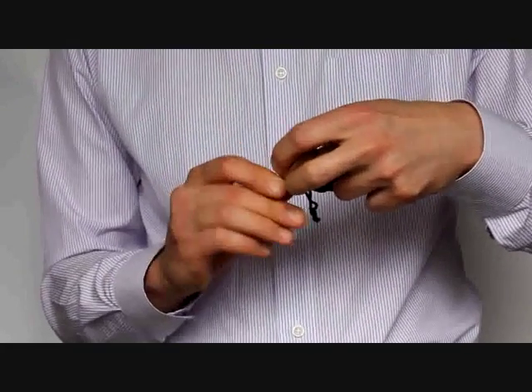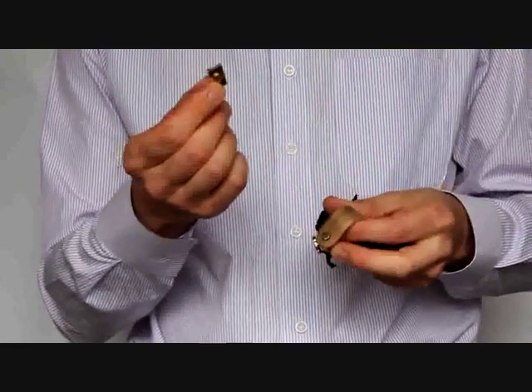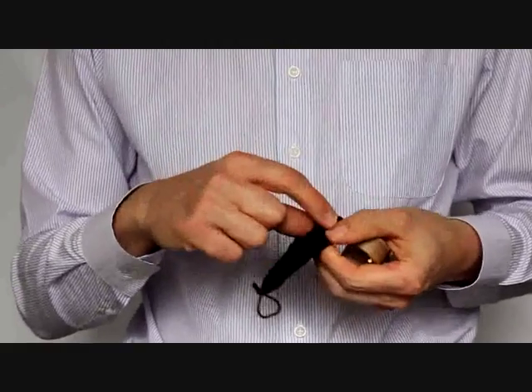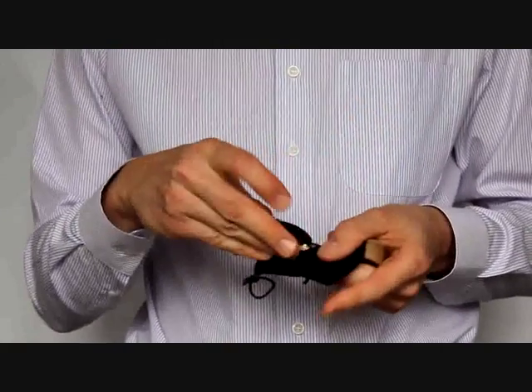We show you this again by taking off the pressure plate. We first unscrew a little bit, then tilt the pressure plate and take it off. Then we can exchange it with another of the pressure plates in the small pouch.